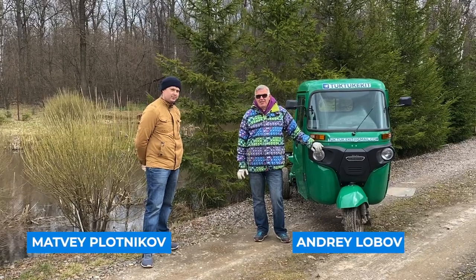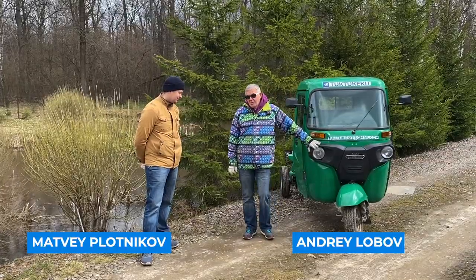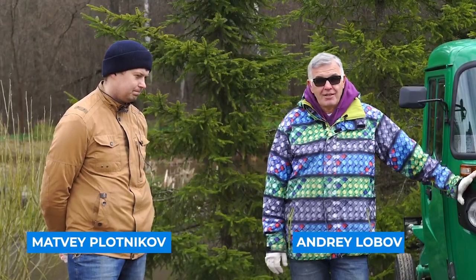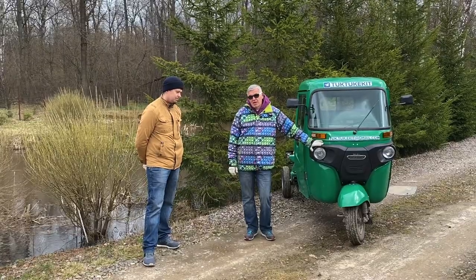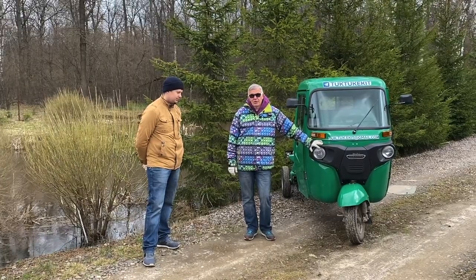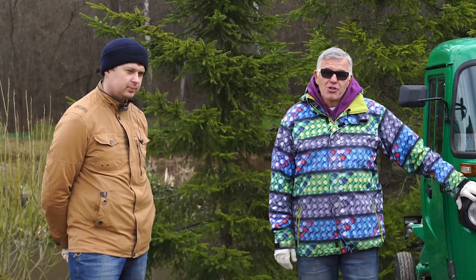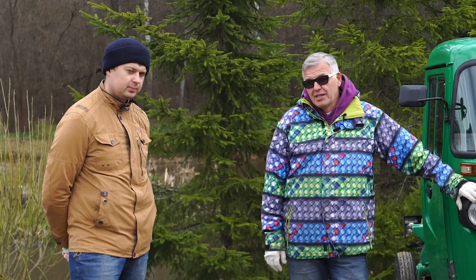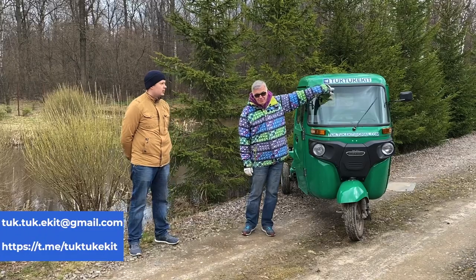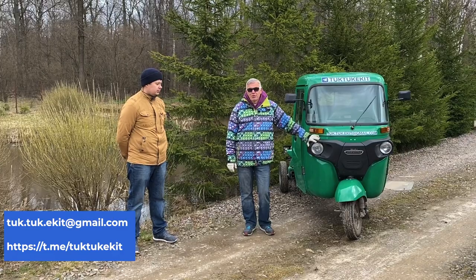Hello, friends! Today I would like to introduce you to some very interesting news. The company STEIN was engaged in the production of an electric kit for the Bajaj Maxima tricycle all winter. Our research resulted in a completely new direction called your holding. If after watching this video you get interested, please write to this Telegram channel or email. We will be happy to answer all your questions.